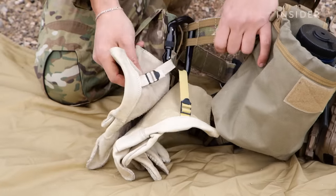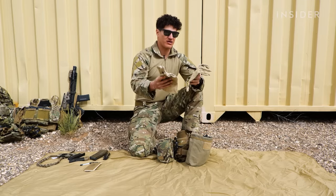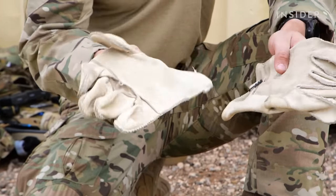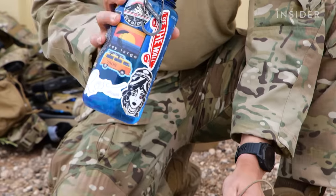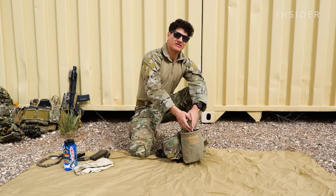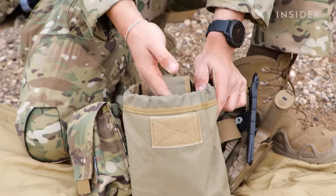This right here is a carabiner. I currently have fast rope gloves. So if we need to do fast rope insertions from a helicopter, these are the gloves you would use on top of our shooting gloves, just so we don't burn our hands going down that rope. This is a dump pouch. I currently have a water bottle in there — it's 32 ounces — but that's typically what I keep in there. You can also dump your magazines in there, snacks, wrappers, whatever you need to dump and have on your person.